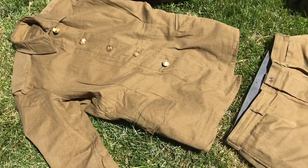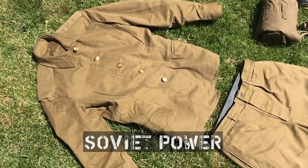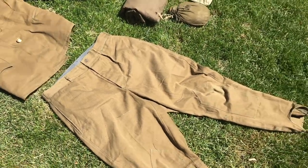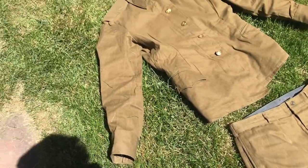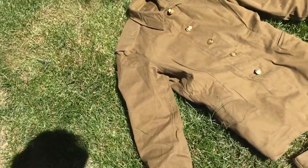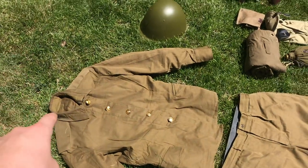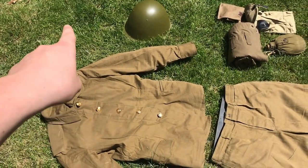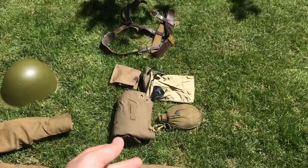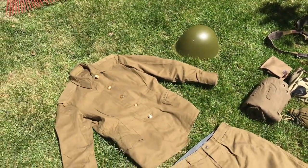I got this uniform on a website called sovietpower.com and paid $50 for it. What they do on the website is show you the whole uniform — including the helmet, the Y-straps, everything that goes on the Y-straps — and it says $50. You'd think that's a really good price, but in reality they're just showing $50 for the top and pants. You can add on other things such as the Palash Palatka, the Y-straps, and the helmet for more.